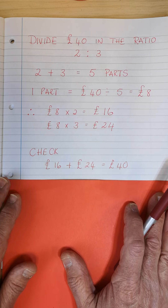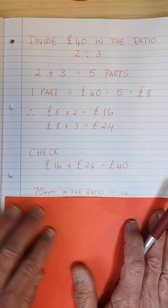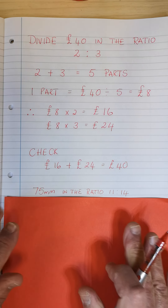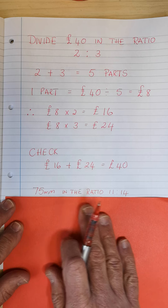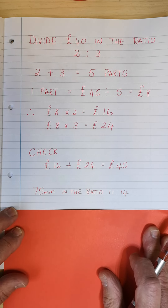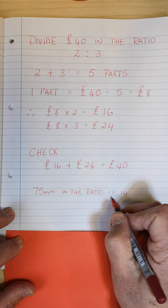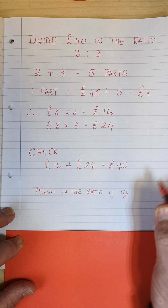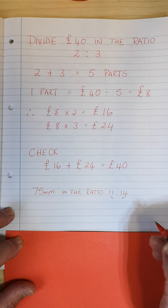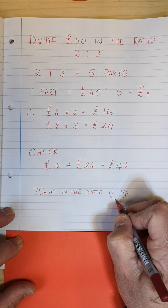Let's look at an alternative method. They both work — this one and the one I'm going to show you here. So we've got 75 millimeters, and we want to share it in the ratio 11 is to 14. I'm going to add these two together, just like we added the 2 and the 3. Adding the 11 and the 14, I get 25.